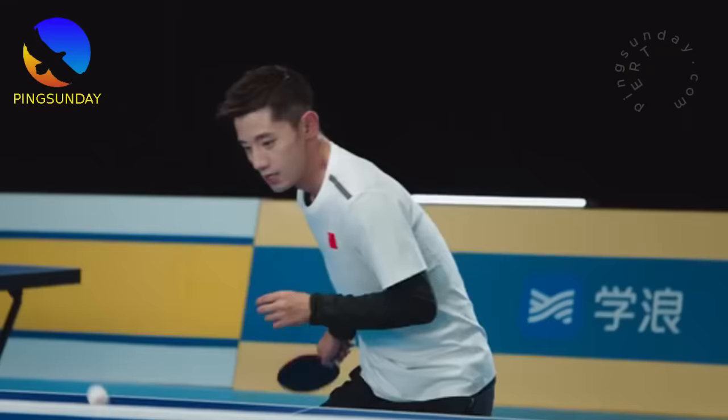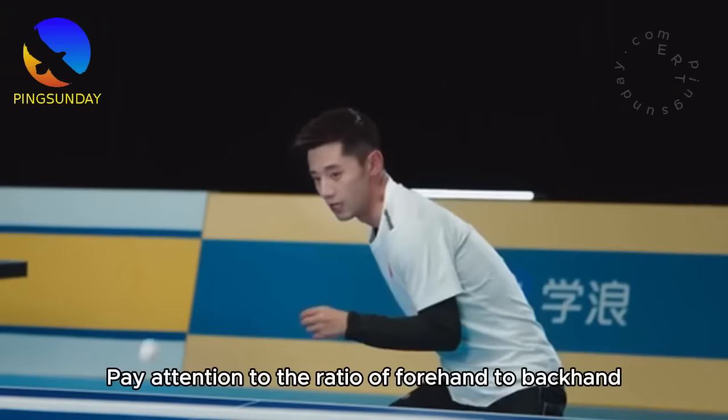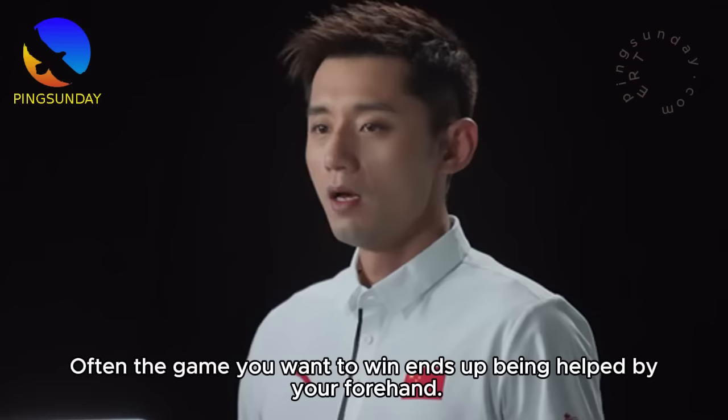What I particularly want to tell you here is: when practicing forehand and backhand topspin, pay attention to the ratio of forehand to backhand. Don't put too much effort into practicing your backhand just because you're lazy — often the game you want to win ends up being decided by your forehand.